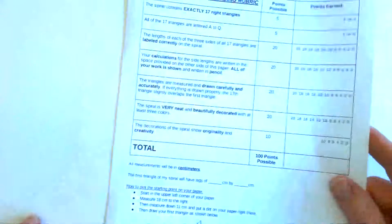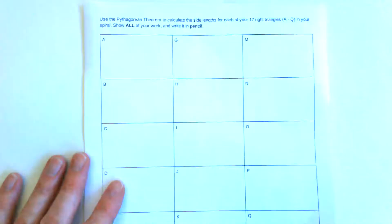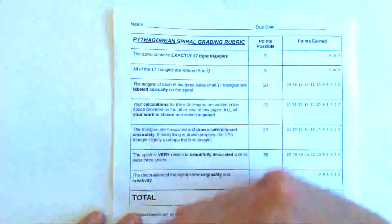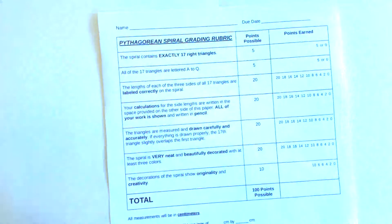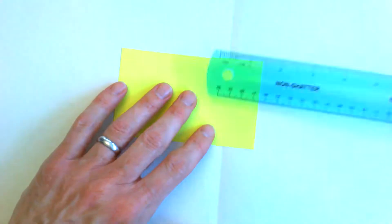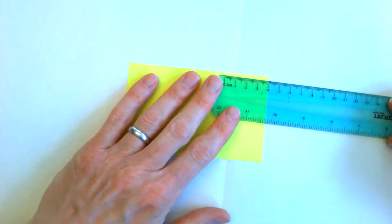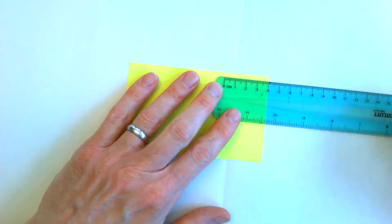First, you should have a paper like this that will give you the instructions and help you get started. You're going to do all of your calculations on the back. I'm not going to go through all of this with you, but I'm going to get you started. The first thing I want you to do is have a note card out, and you need a ruler to get started. On this note card, let's use the centimeter side of your ruler, and I'd like you to put a mark four centimeters from the end.